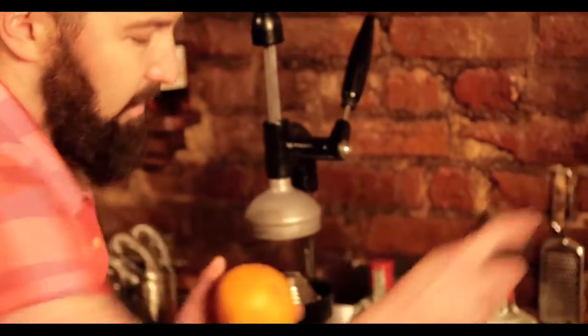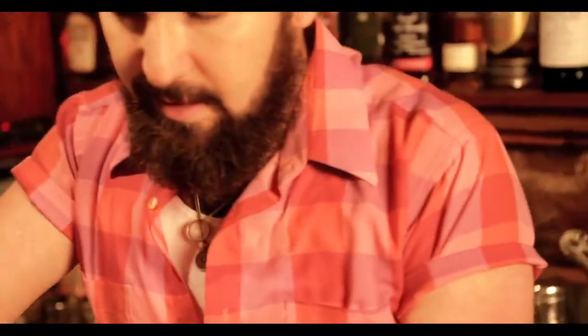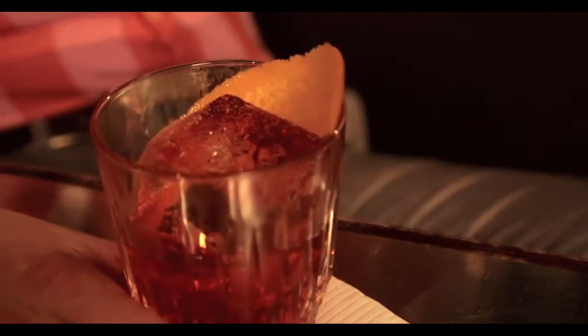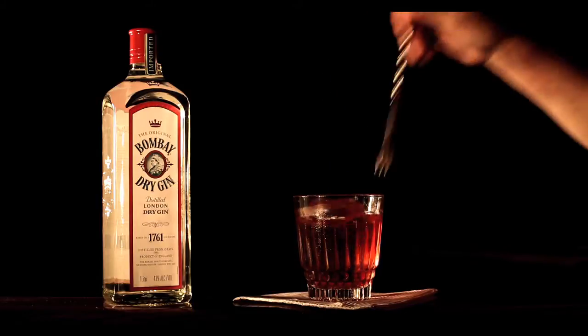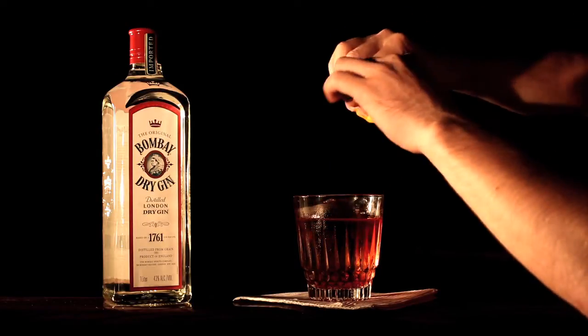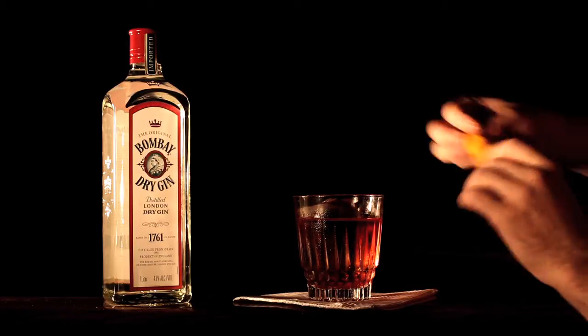And we garnish this with a nice fat orange twist. It is the sum of its parts — it is better than all its parts put together. When someone doesn't need 18 different components, molecular this and flamed that, and someone comes straight off the bat and orders a Negroni — right on.